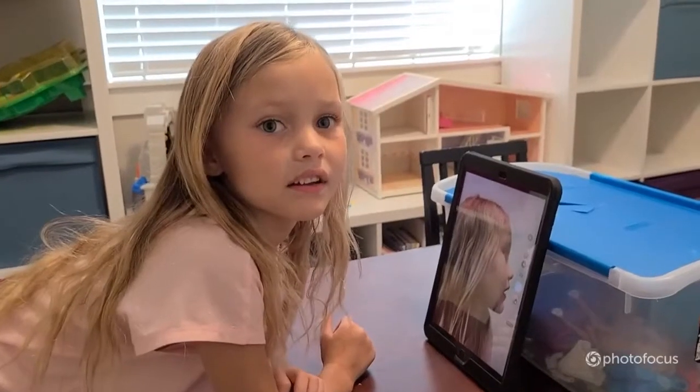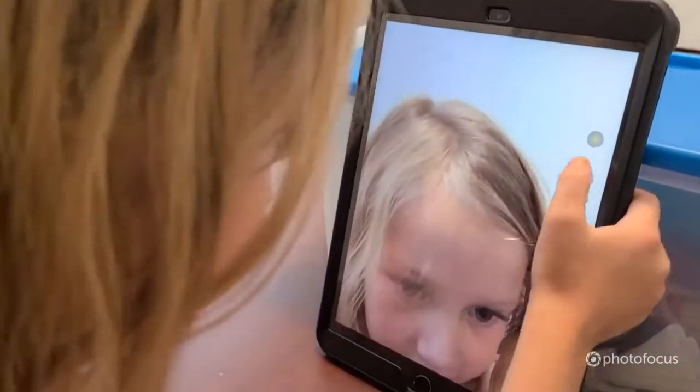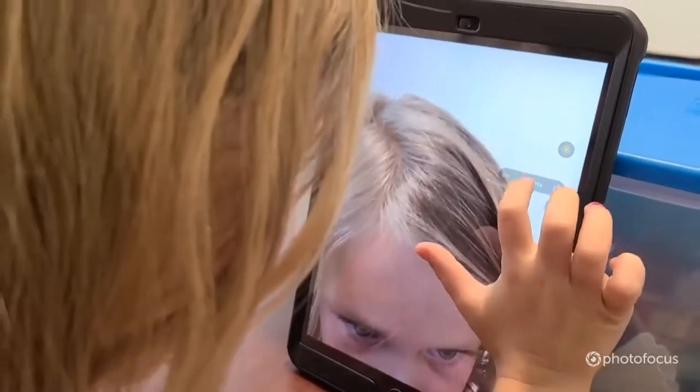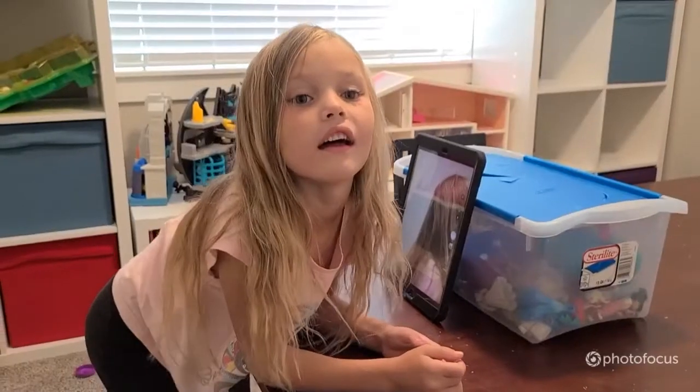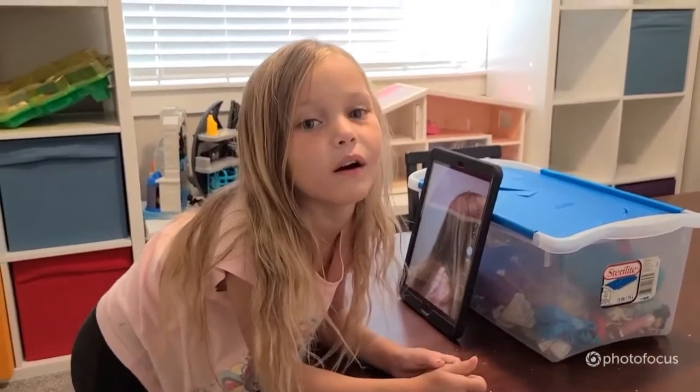Find the clock button until you choose 10 seconds. Once the timer sets, press the big button and strike a pose.